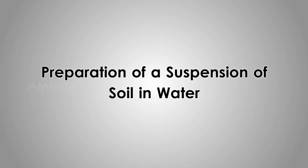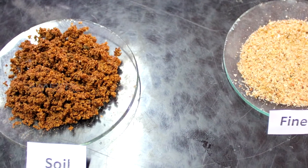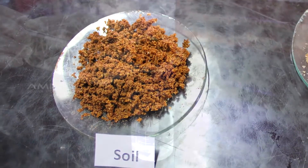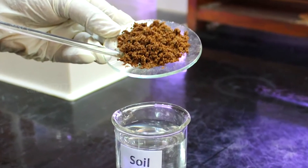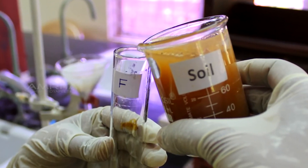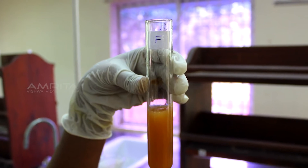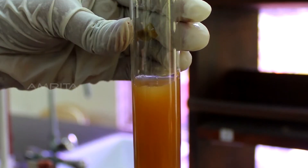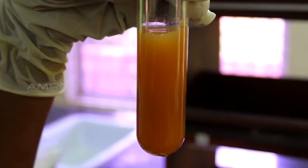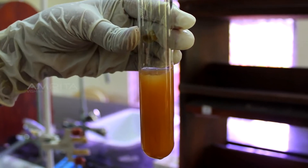Preparation of a Suspension of Soil in Water. Take 10 g of fine sand and soil in two watch glasses. Transfer the soil into a beaker containing distilled water and stir using a glass rod. Pour some soil suspension into a test tube labelled F with cellophane paper on one side and view from the other side. The cellophane paper is not visible, indicating that a suspension is opaque.